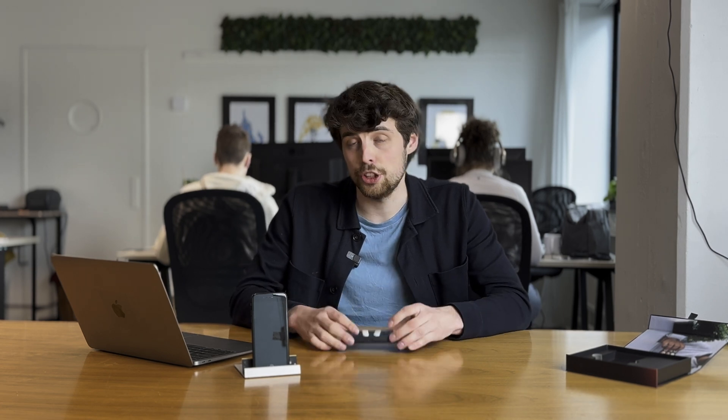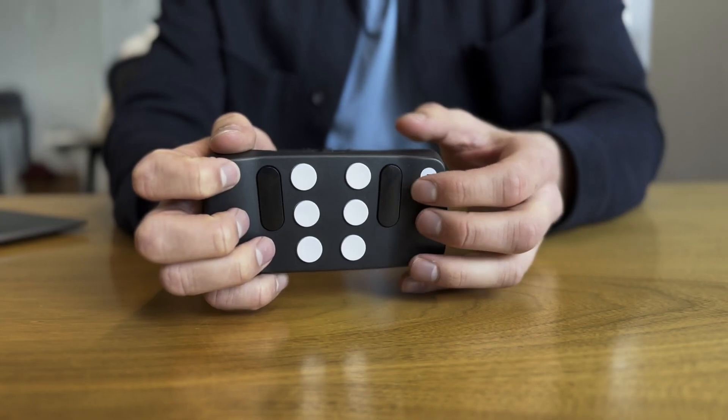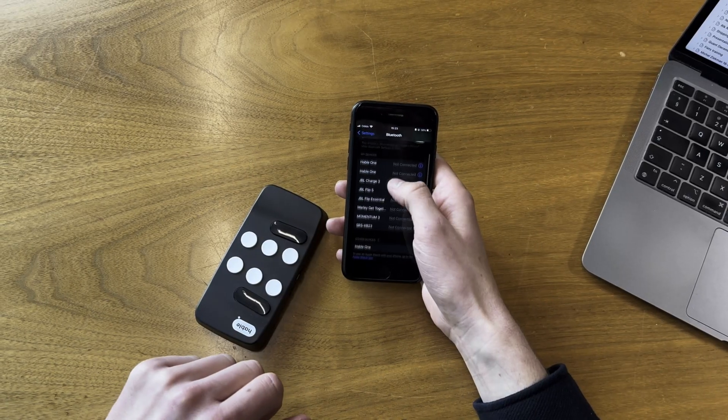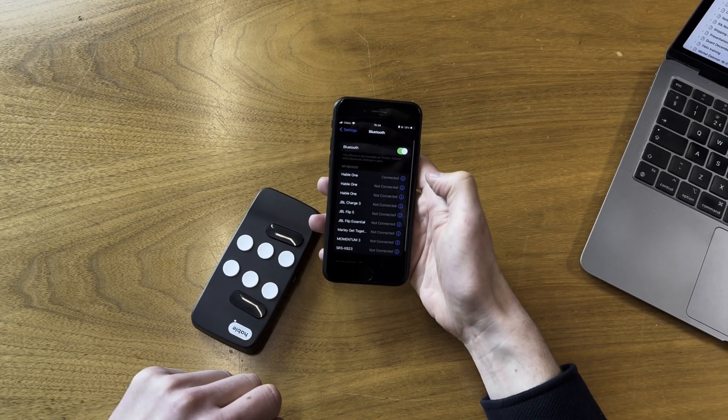The first thing we'll talk about is your setup. What do you need to get started? You'll need a Hable One connected to either your phone or your tablet. The first thing you do is connect your phone and your Hable One. Go to the Bluetooth menu — you can use Siri, go via settings, or ask someone else. With the Hable, on top you have an on and off switch. If you turn it to the right you'll feel a vibration, meaning it's turned on. When it's on, it will show up in your Bluetooth menu, and you can find Hable One and pair it from there.